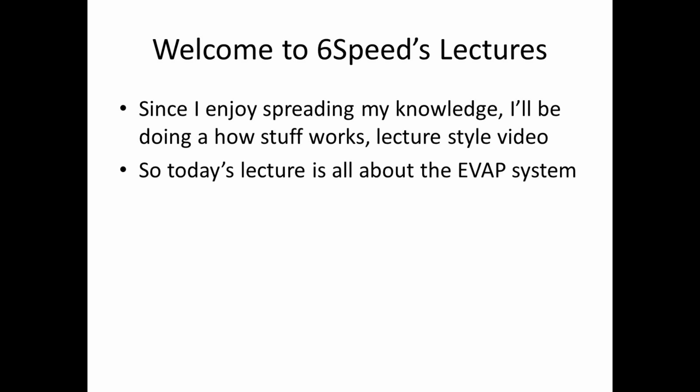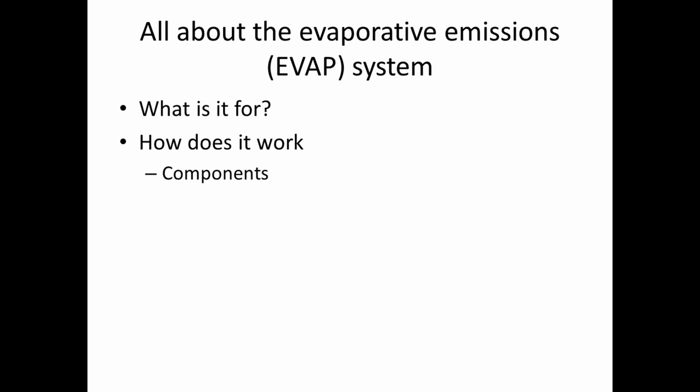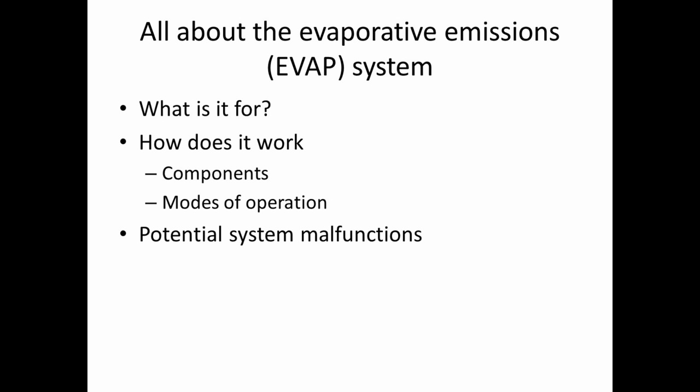So today's lecture is all about the EVAP system — the evaporative emission system, or the EVAP system. We're going to talk about what it is for, how it works, the components, modes of operation, and also some potential system malfunctions.